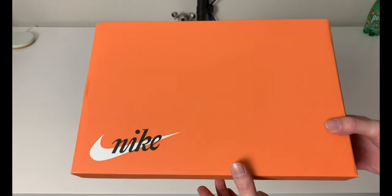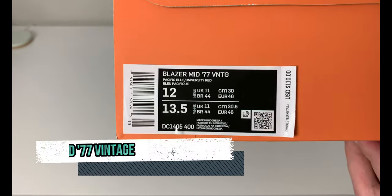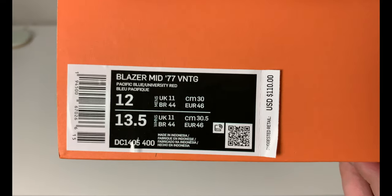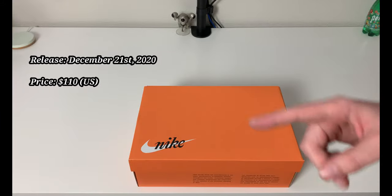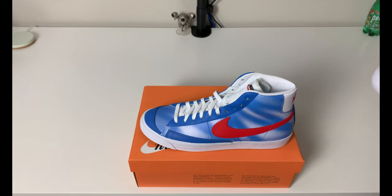This is a Nike box in orange, regular swoosh classic style, and you have a Blazer Mid 77 Vintage in men's size 12 US. Retail was $110, and I believe these came out around December 21st, but I might be wrong on that. You will see the exact date there for $110 US.